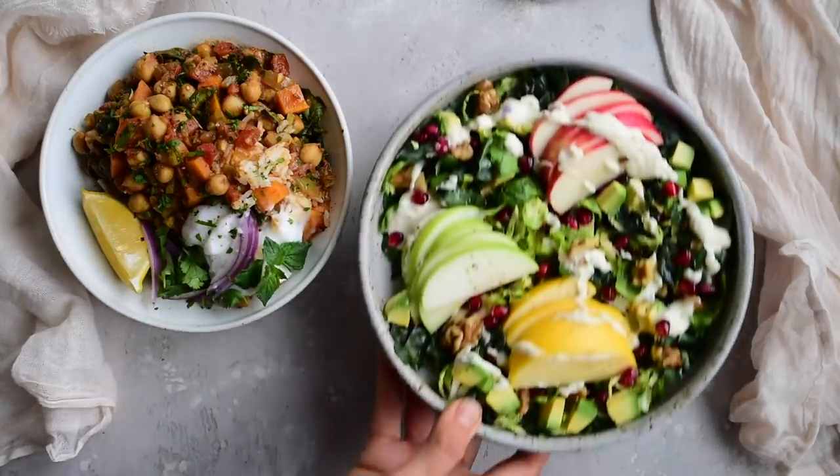Hello everyone! Today we're making three recipes that are packed with flavor and comfort but still healthy enough to help you stay on track during the holidays.